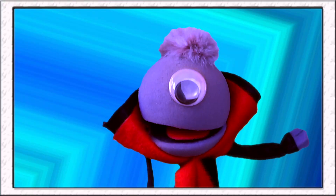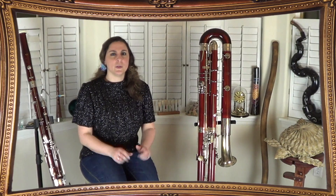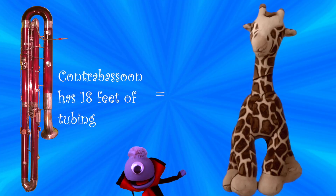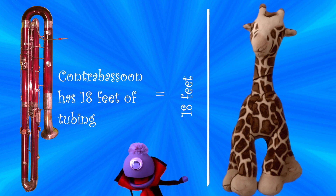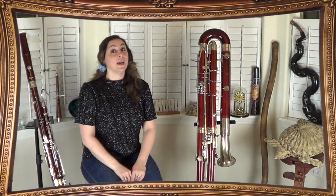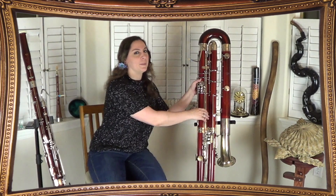So the bassoon and the contrabassoon are the lowest woodwinds because they have the longest length of tubing — is that right? That's right. So how long is a bassoon? If you stretched a bassoon all the way out, it would be nine feet long. Wow, that's tall! So is the contra even longer? The contrabassoon is also known as the double bassoon, which means it's double the length of tubing — about 18 feet. Wow, that's crazy! That's like as tall as a giraffe! So can you show us how low a contrabassoon can play? I'd love to, Vincent. Low notes are my favorite.